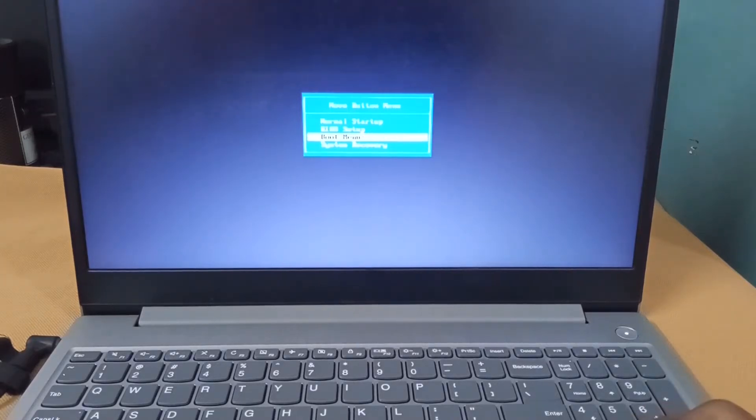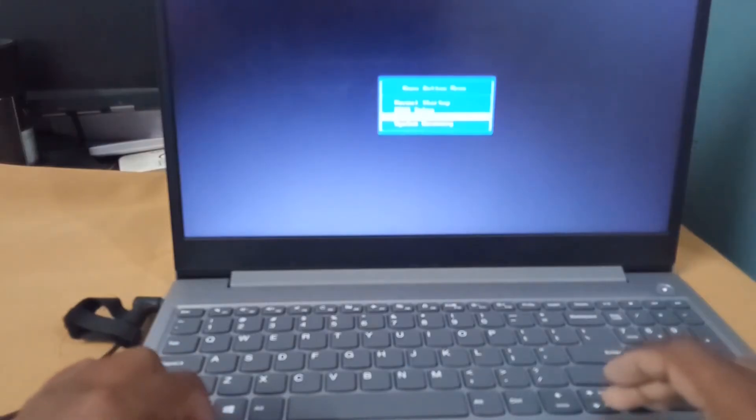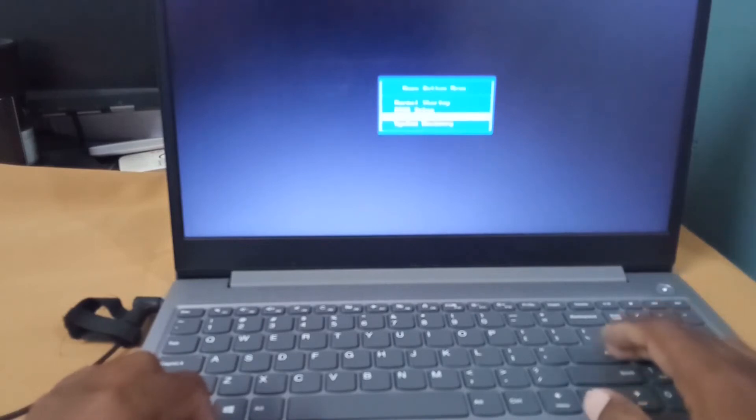The same way, we can select a boot menu as well. Before doing this operation, our laptop should be turned off.